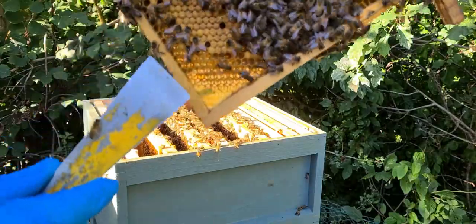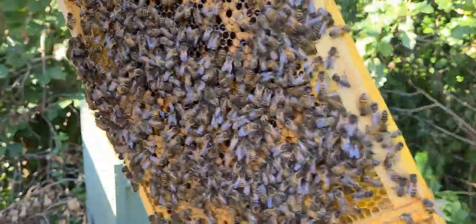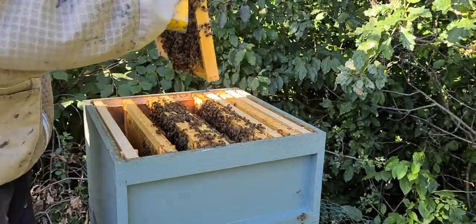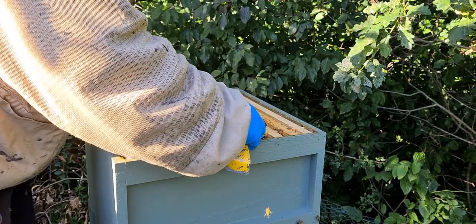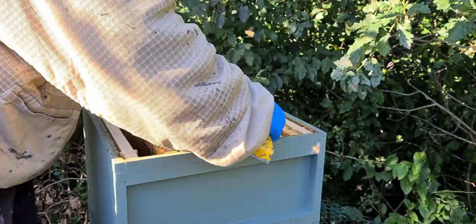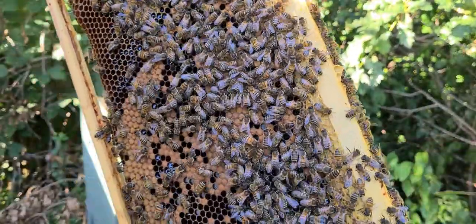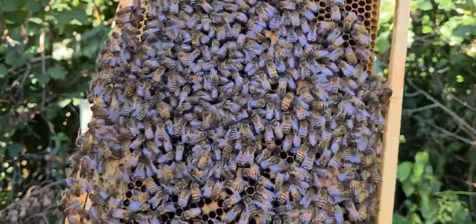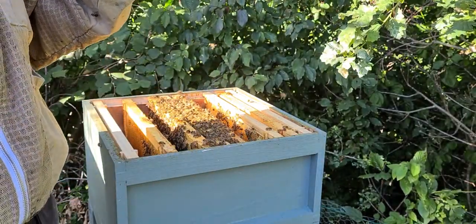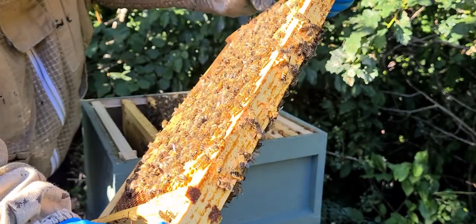There's brood here. They're bringing food back into the centre, and there's still capped brood there. Pollen and nectar stored. Larvae still in the centre there.